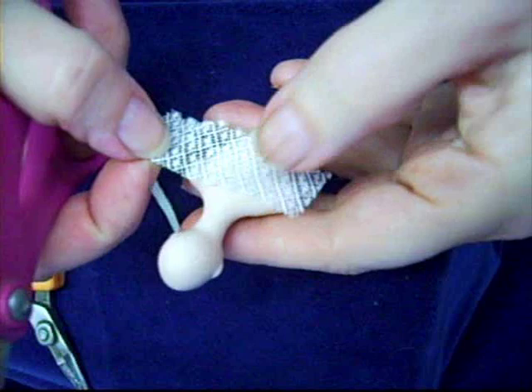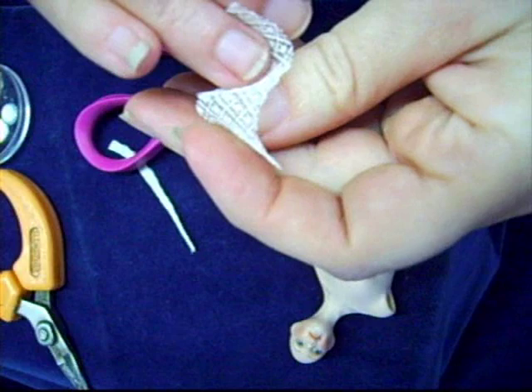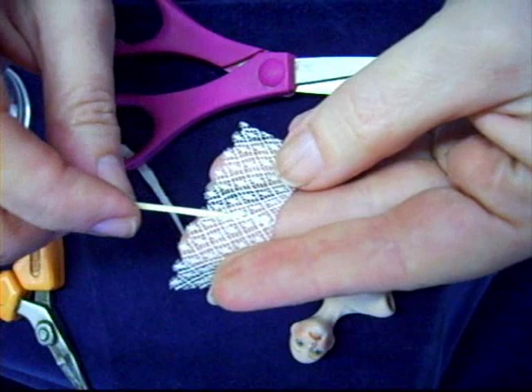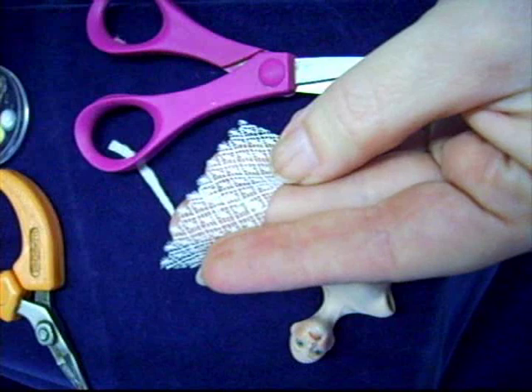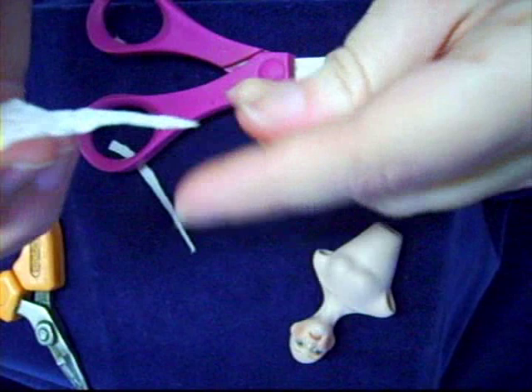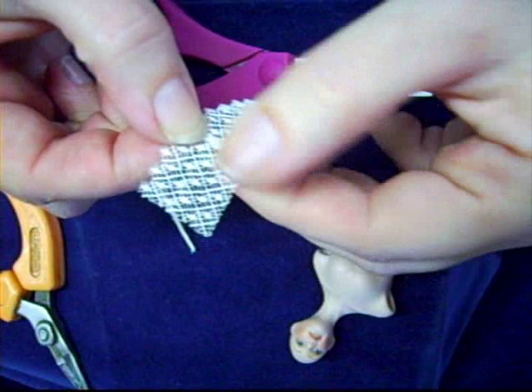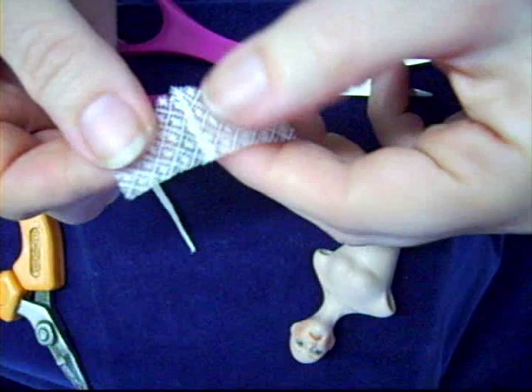Constructing the lace bodice. This is a direct drape method of making a yoke. We have taken a piece of our lace and first we are going to make the center back. I took thick tacky glue and ran a bead down the center back. Now I will fold the lace over against itself and pinch to make a crisp line. After that I will quickly fold the lace back over on itself to make a finished back fastening one section for the bodice.